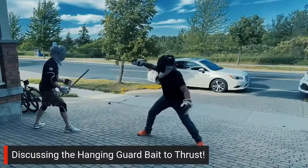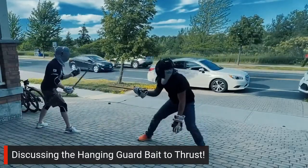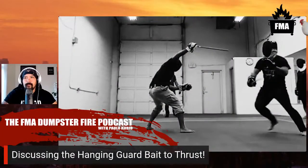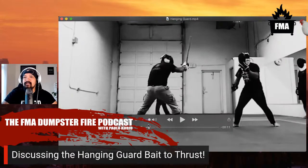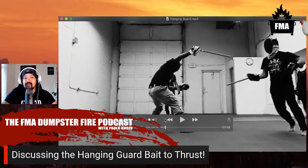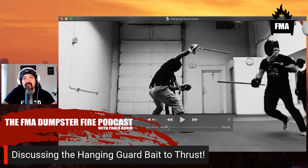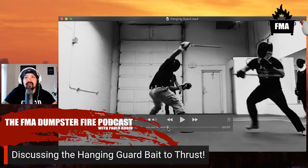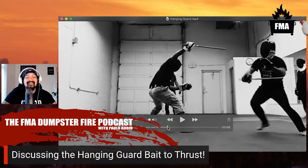What makes the hanging guard such an effective technique is that it's very inviting and very annoying. When I present the hanging guard with the tip of that stick pointed right at my opponent, it's going to elicit a response - and that response is reliably and predictably to try to just swat it out of the way. Play with it in a sparring match and see how they react. It's just really difficult not to respond to a stick being pointed at your face.